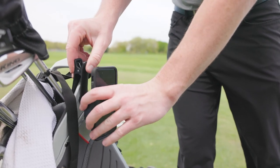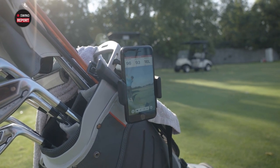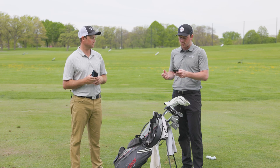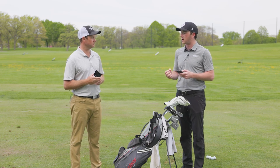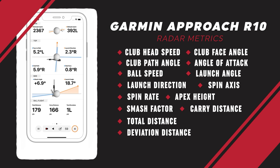You can easily set this thing up right on your phone, hit shots, look back at your bag, and you've got all the numbers right there. I wanted to inform viewers exactly which launch monitor metrics are available on this device, because there's more than you really need — there's a lot.